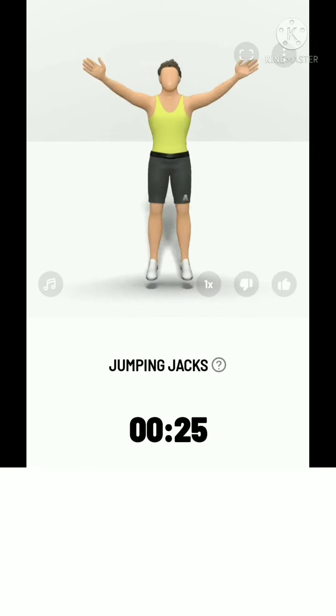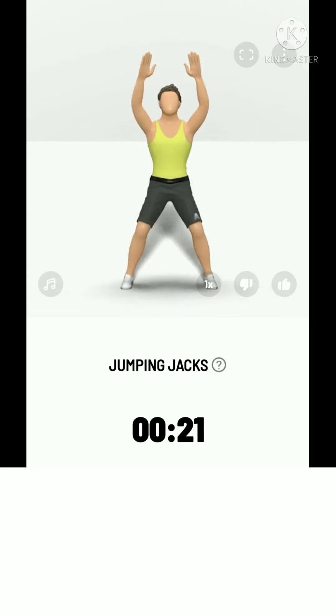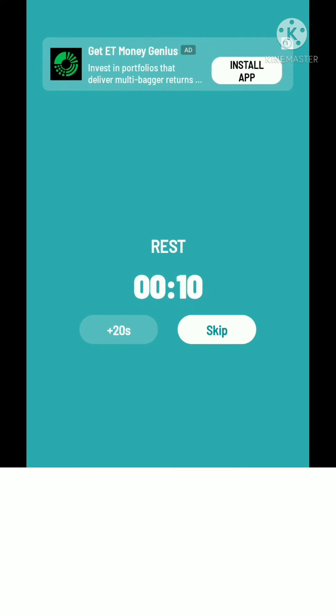Inhale when your feet are apart, and exhale when pulling them back. Take a rest.